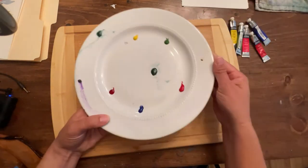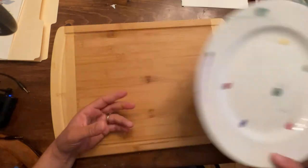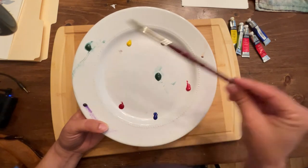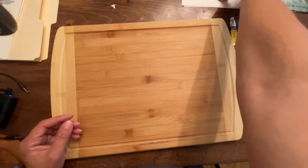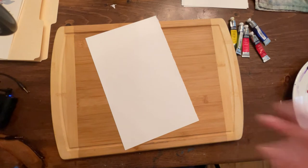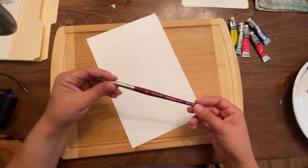You can see I already have mine laid out here — I'm just using a regular old kitchen ceramic plate. I'll be using my Princeton Velvet Touch size 10 brush for everything we're going to do here. I try to keep it really simple for my beginner students, using as few different paint options as possible and showing them how to mix colors using as few brushes as possible. If you can do everything with one brush, why not?